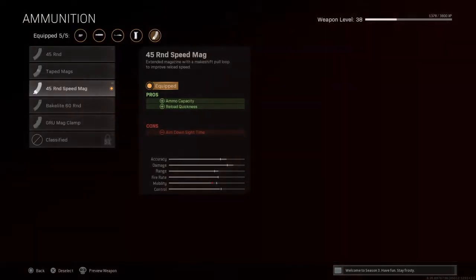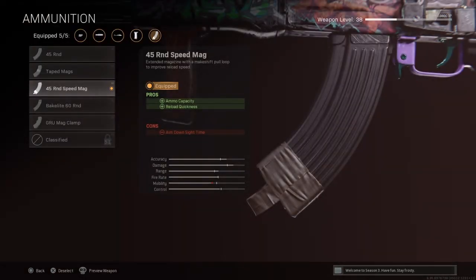For ammo, I'm using the .45 round speed mag. I say unfortunately because it slows down your aim-down-sight speed quite a bit, but in my opinion I don't have a problem with that if I'm happy with the ammo size and the reload speed.